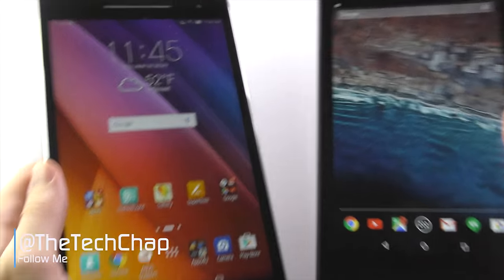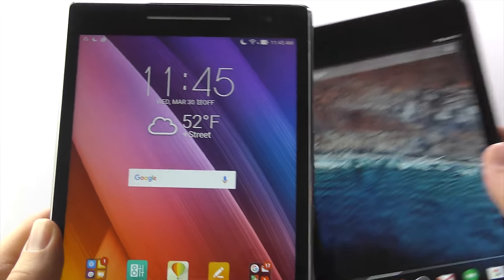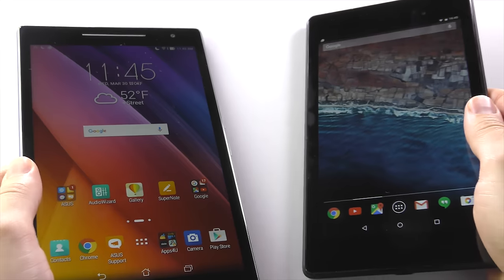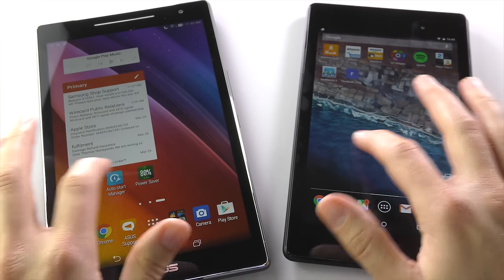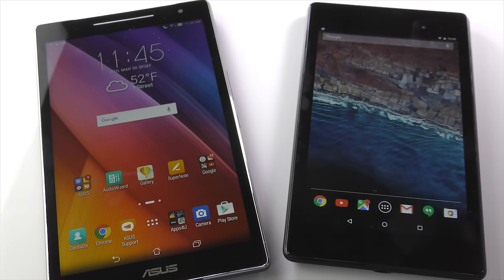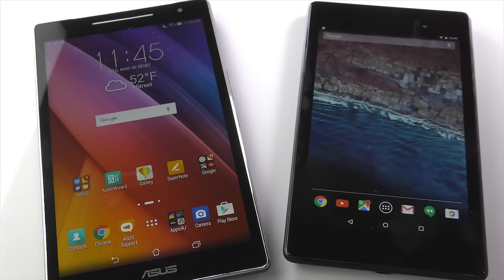Hi guys, welcome back to the Tech Chat. Now, as tempting as those shiny new iPad Pros are, many of us prefer the flexibility, the customization, and the variety of Android tablets. So whether you own a Nexus 7, a Galaxy Tab S, Asus ZenPad, or one of the many other great Android tablets on the market, here's how to keep your tablet feeling fast and fresh.